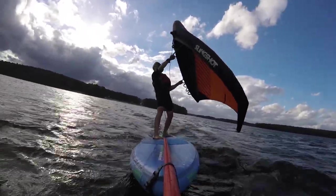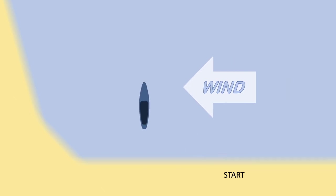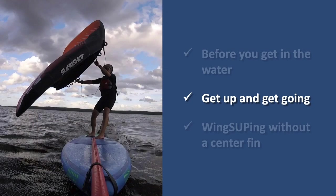It's always important to consider the place that you launch from. Make sure that if you do get blown downwind, you'll end up being pushed back to shore and toward a safe area.